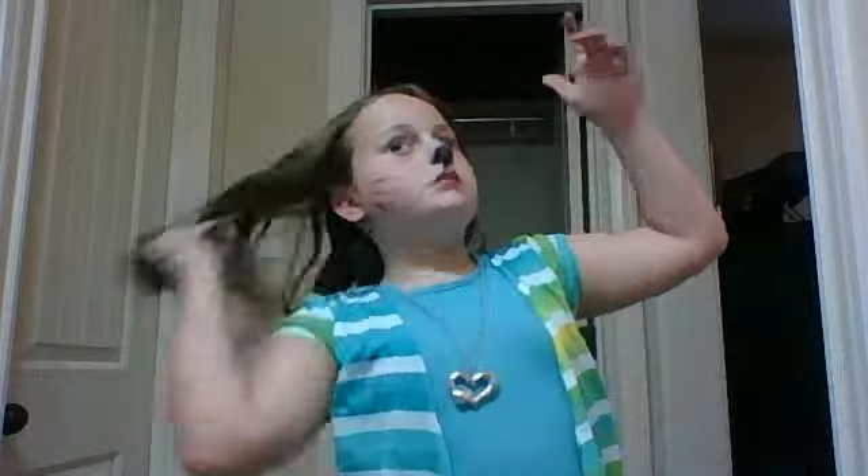If you like, you can get all dressed up in black and wear a bow. I have this really cute fuzzy black bow that I wear. You can keep your hair back like that, or you can even put your hair all the way back and then put the bow on the back of your head.